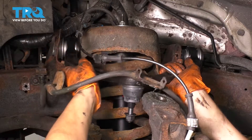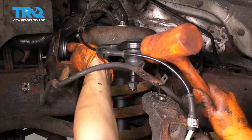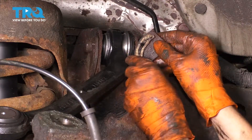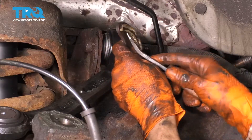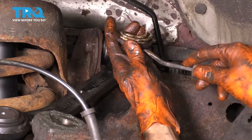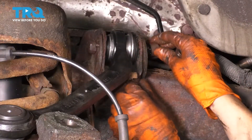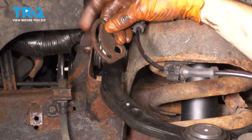Grab your new control arm. Make sure the hoses are going where they are supposed to and not getting pinched. Slide this in; if you need to you can use a rubber mallet to persuade it into place. Before you put the bolt in, if you still have your factory alignment tab in go ahead and pop this off with a pry bar or screwdriver. This is going to allow your alignment professional to line it up where it needs to be for the new control arm, since this tab is just preset at the factory. I've also popped off the alignment tab for the front and removed the plastic retainer.